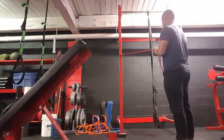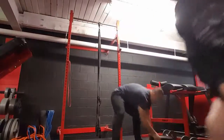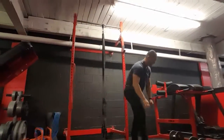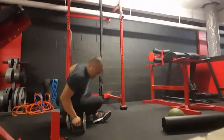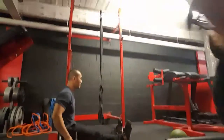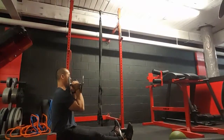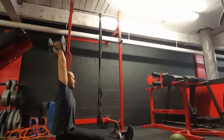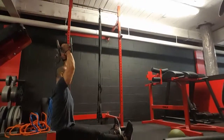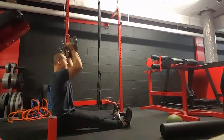All right, now bilateral dumbbell overhead press. We want ass on the floor for this. Make sure you guys keep your guts stacked and don't open them up — press while staying straight up and down. Keep your abs tight, don't let them sag out.